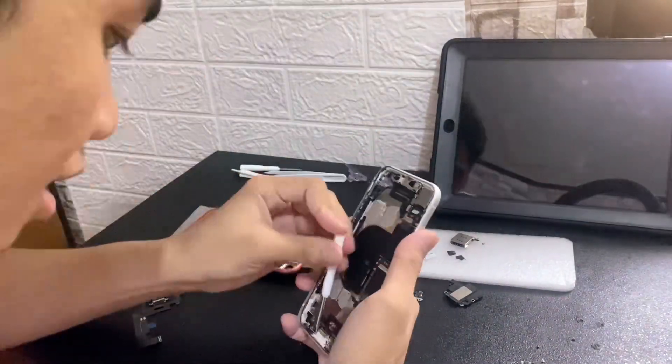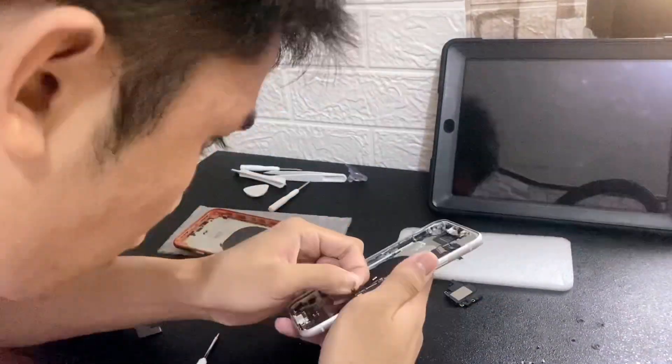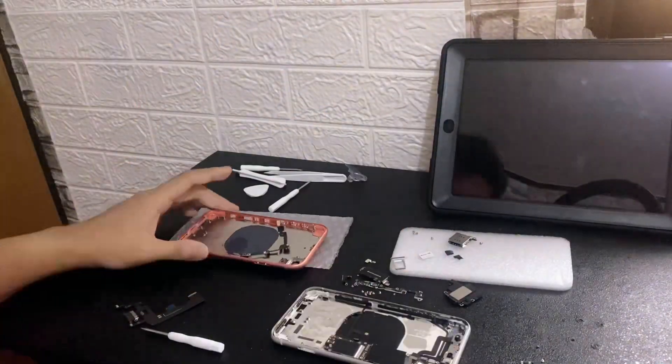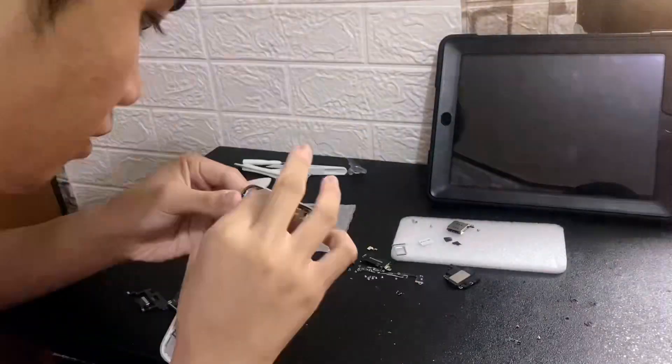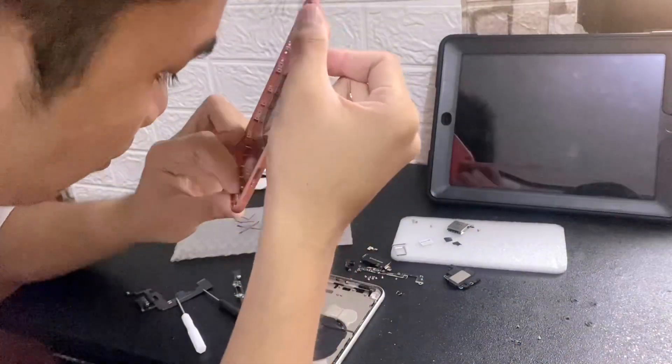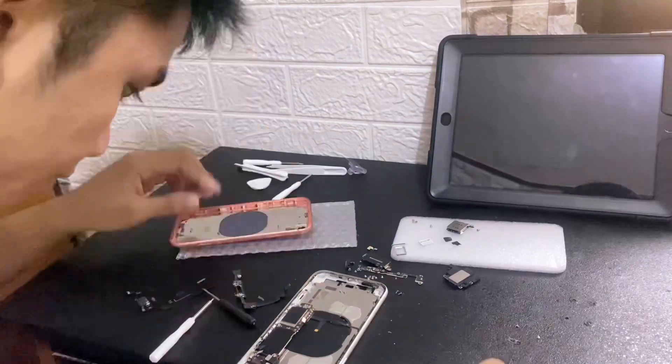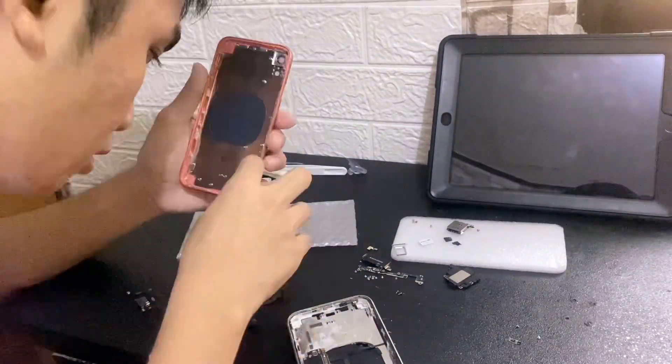The first thing to do is transfer all of the components from the old housing into the new one. The very first step is to remove the charging port, because that's probably the hardest part. You also need to transfer other things like the speaker grills.